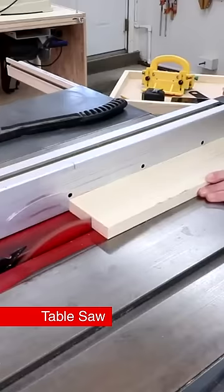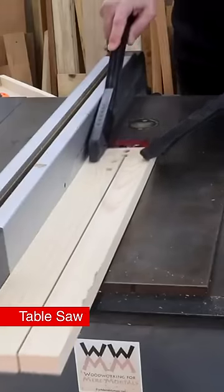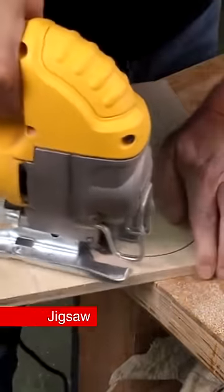A table saw is the most important tool in any workshop. It can make almost any type of cut you need. But what the table saw can't do is cut curves — for that you'll need a jigsaw.